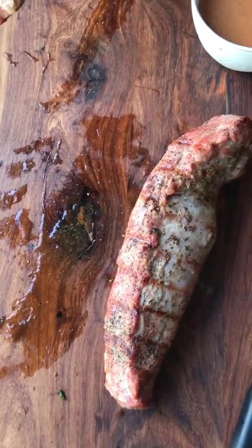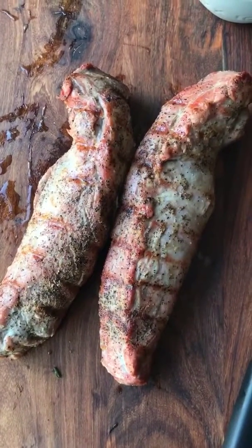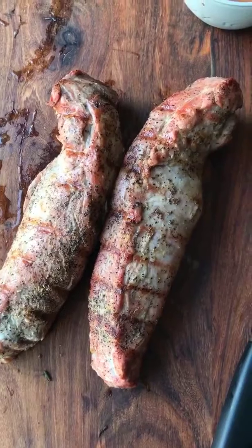Off the grill. Let's put it on this lovely board. And you know what I like to say now? Step away from the meat and let it rest at least 10 minutes.